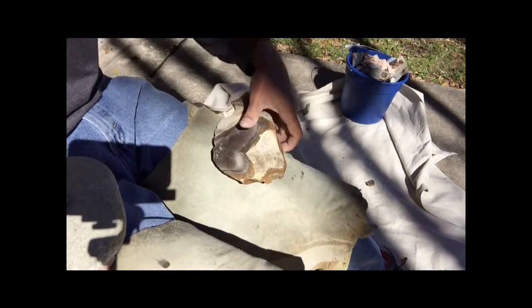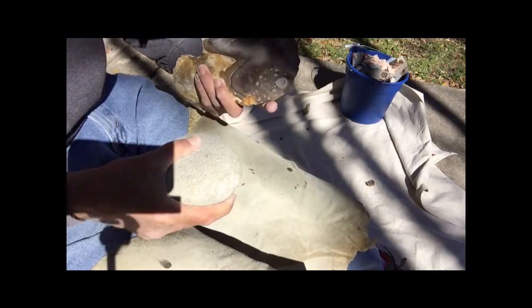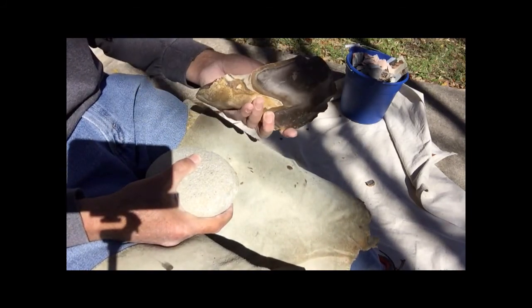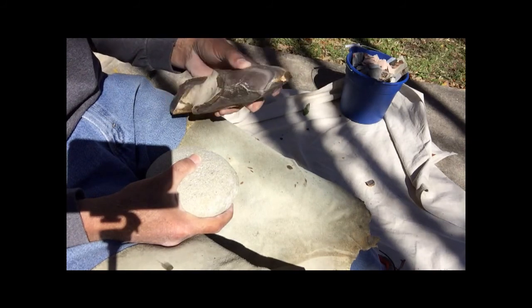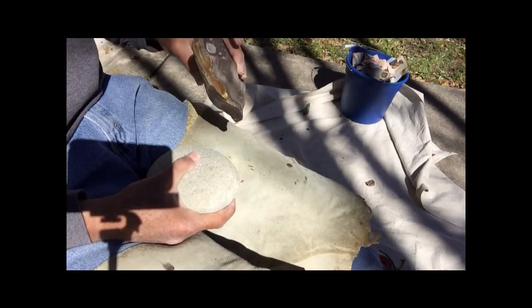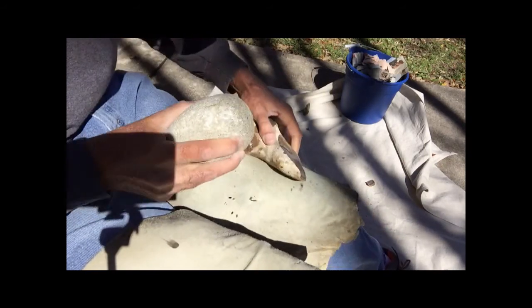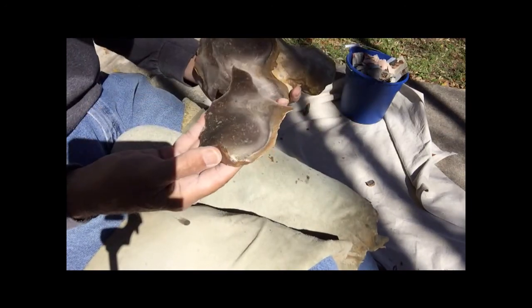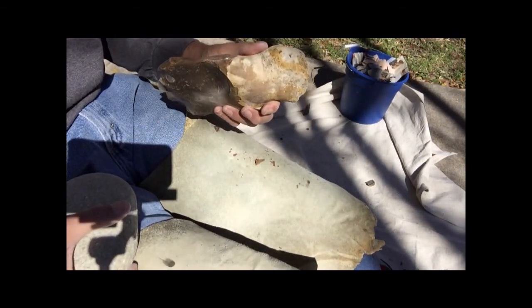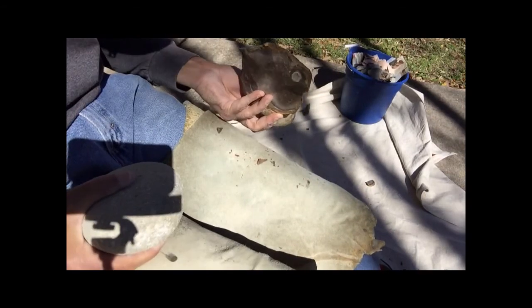You say to yourself, well, what am I watching this guy for? He's hitting with a hammerstone and I'm a copper person. Well, I'm a copper person too. But you see how that wrapped? Sometimes you ain't got boppers big enough. This isn't working well, I can't handle this very well. It definitely takes some effort to get used to wielding big, unwieldy rocks.